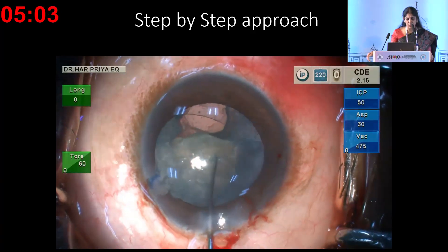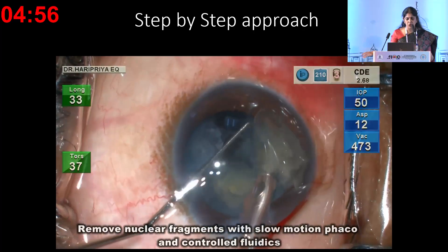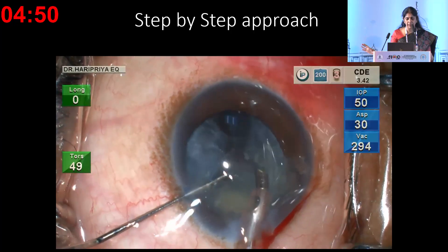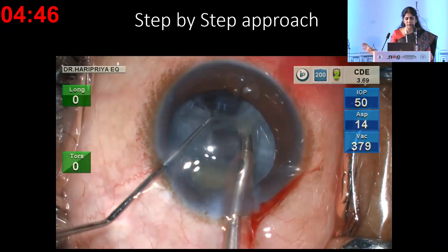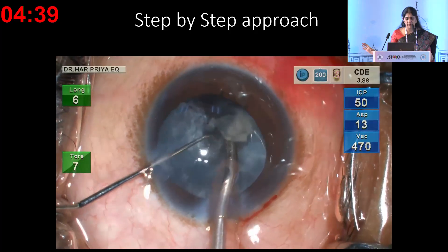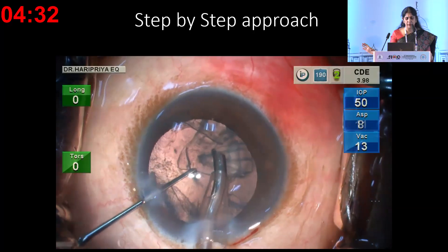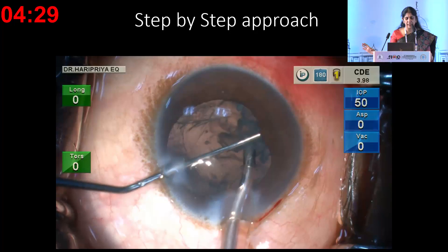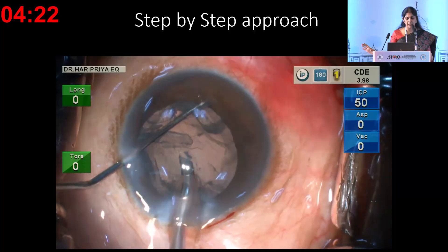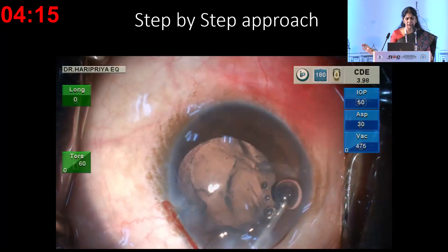In this patient with a PC rent, once the rent is identified, the goal is to ensure it does not become larger. Perform phaco away from the rent area, use slow-motion phaco with good chamber stability and fluidics, and keep fragments away from the rent. It's preferable to use the IA probe rather than the phaco probe to remove the epinucleus—that is a safer option. Once nucleus and cortex are removed, proceed with anterior vitrectomy.